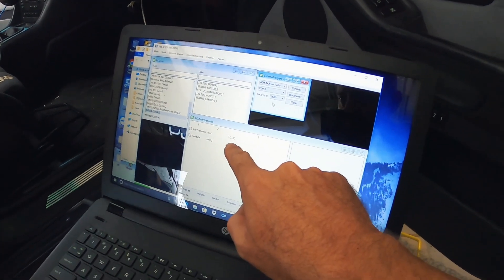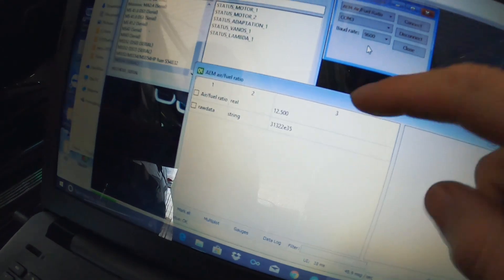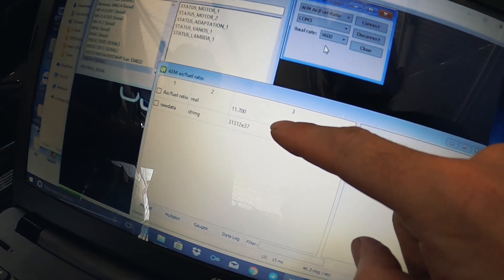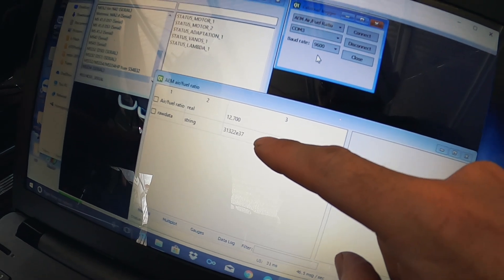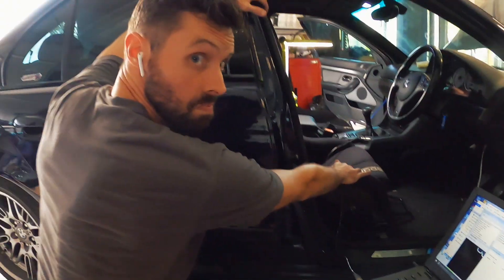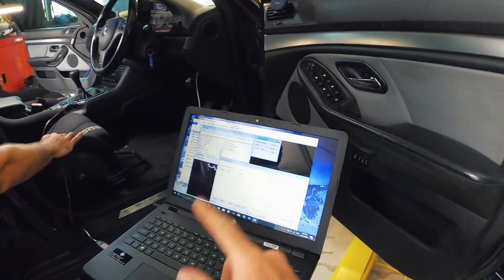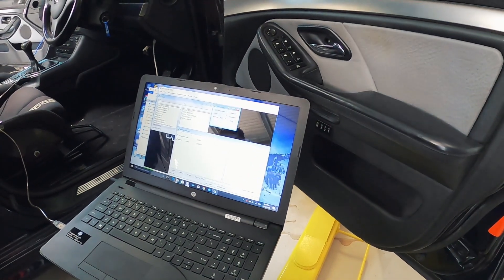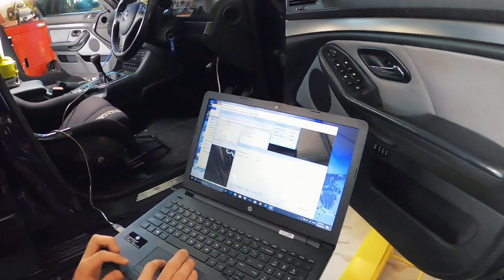We've started the car - that is what the gauge is reading. Amazing. So we've got a connection to the computer. We should work out how to combine it all into one log, which I'm not sure I've figured out yet - some more playing and we'll work it out.